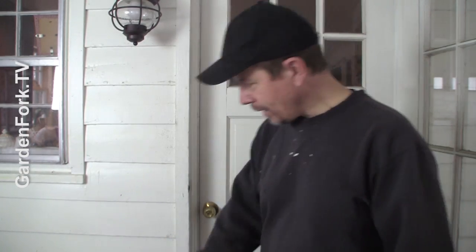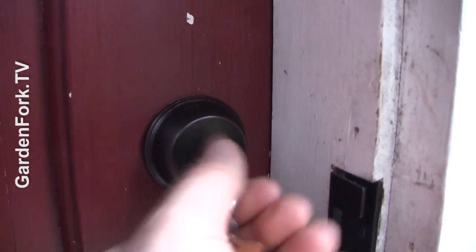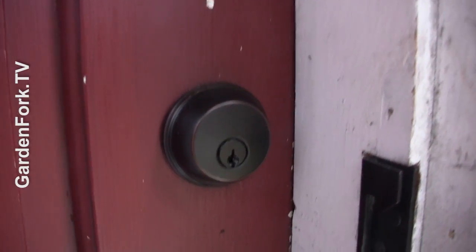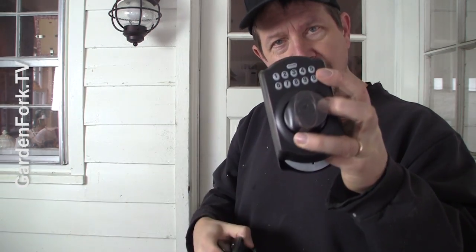This is the door I want to put a deadbolt on. The method I'm going to show you works for these new keypad deadbolts and the traditional bore-a-hole-and-put-them-in deadbolts as well. I really like these — I've put a couple in. I'll link in the show notes to the brand I like.